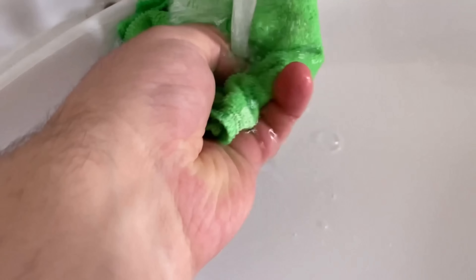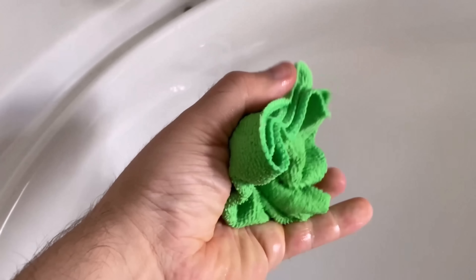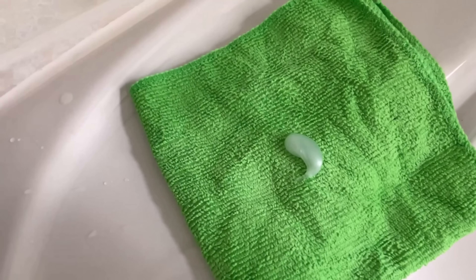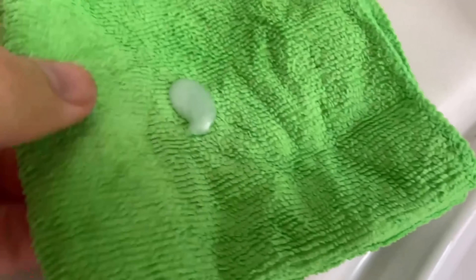For this you should grab a cloth, wet it and then wring it out first. It doesn't have to be completely wet, just a little damp. Now put a small amount of shampoo on it and rub the whole thing a little bit into the cloth. We have already prepared it and can now work on our mirror with it.